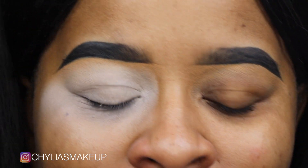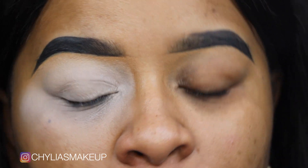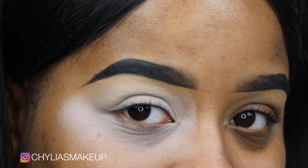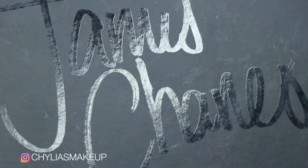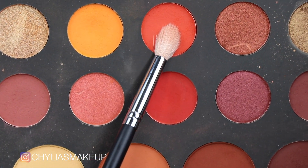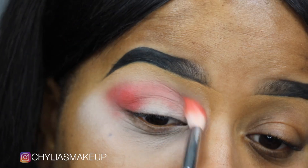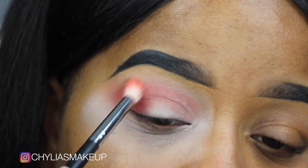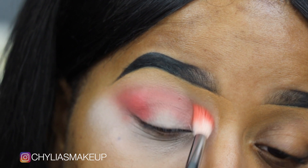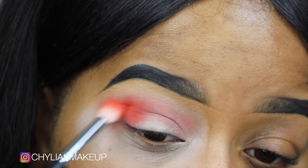I'm gonna zoom in just a bit so you guys can see a little bit better. All right, we are up close and personal. Now that we've got this eye all primed, we're going to focus on this one. Today I'm using my James Charles palette. Starting with a clean Morphe M441 brush, I'm going right into this shade and then starting in the outer corner, I'm building up the color and bringing it inward slowly. It's okay if it's not neat or precise — we're just going to keep building until we're happy with the coverage.